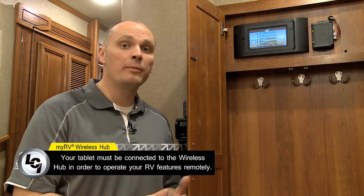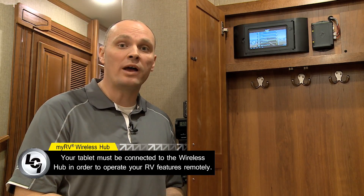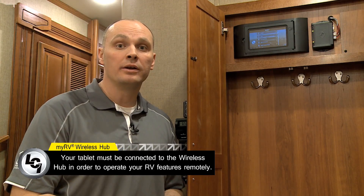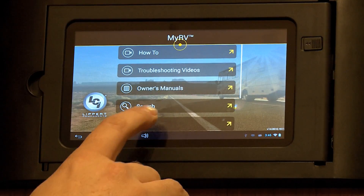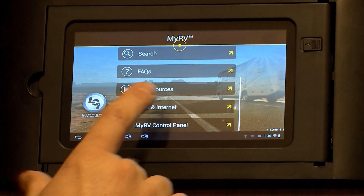Now that we're back at the main menu, we're going to explore using the system wirelessly. We're going to remove the tablet from the dock and head outside to control some of the various functions. However, first, we want to make sure that we're connected to the wireless hub. The wireless hub sends out a Wi-Fi signal, very similar to our homes, although it does not have an internet connection — its connection is used simply to connect to the MyRV system. In order to verify that we're connected to the wireless hub, we're going to go to the main menu, scroll down, look for the apps and internet option, and click on it.